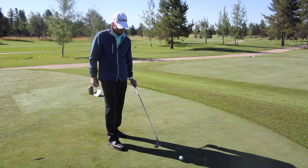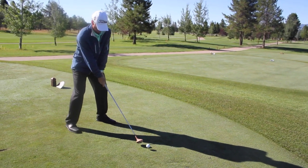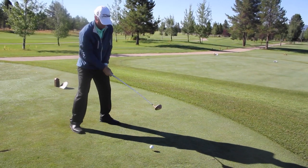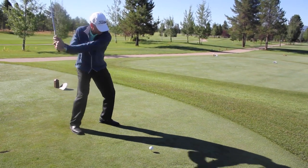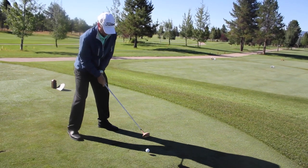This is the strength portion of this drill. Again, take a couple practice swings in balance, trying to get that speed, and then hit the ball with that same move.